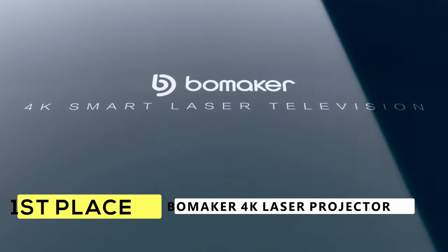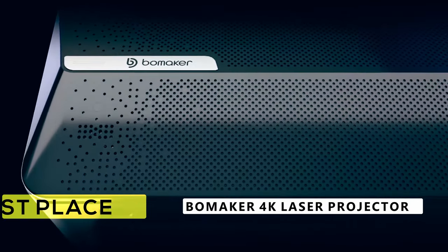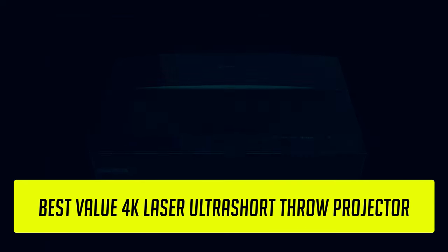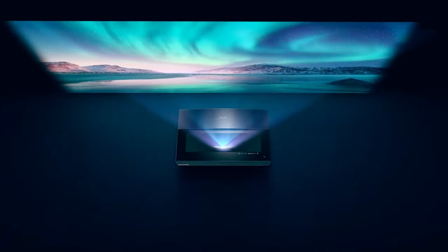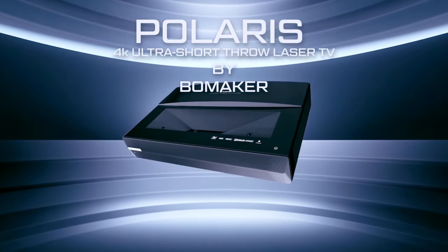Coming in at number 1, we have the Bowmaker 4K Laser TV Projector. This projector is going to pack the most punch for its price by far, and it is also the underdog projector, coming from an underdog company — Bowmaker — rather than Samsung, LG, Optoma, or other big brands. Bowmaker is a new underdog in the projector market, but it's on this list because this projector has higher specs than most projectors on this list at a lower price.